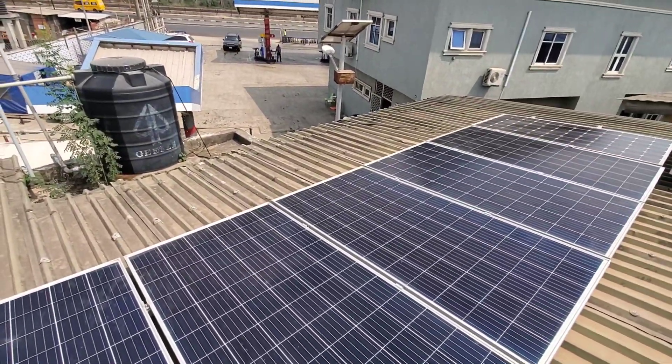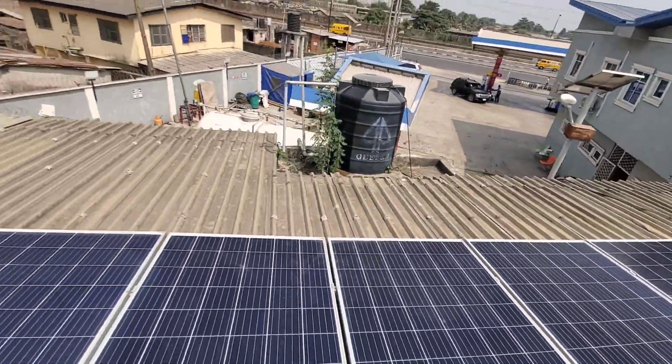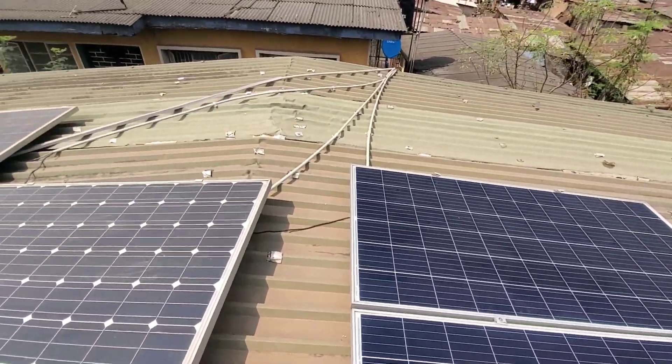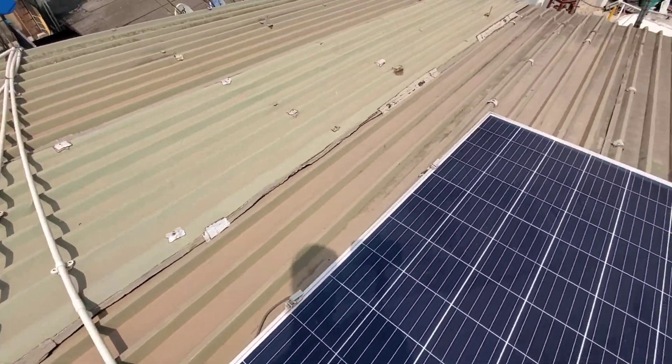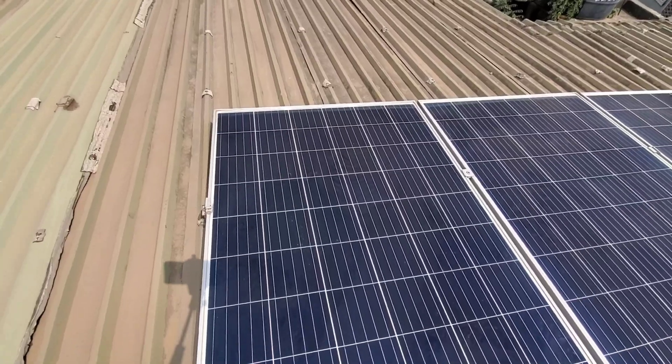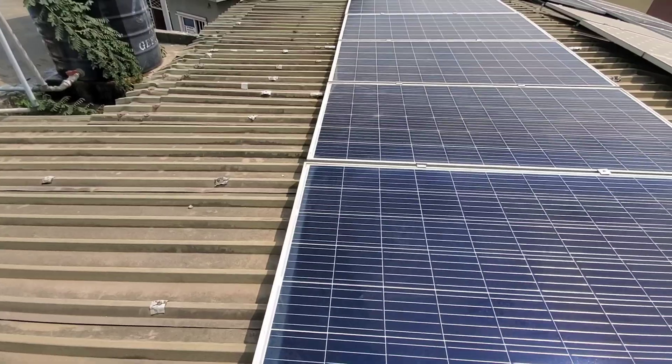I'm pumping water and the tank is full — I have to go downstairs and shut it off. For those afraid of heights who don't want to come up, you don't need to. Get someone who does your roof work to come up and do this for you — someone who handles roofing will be able to do this for you.